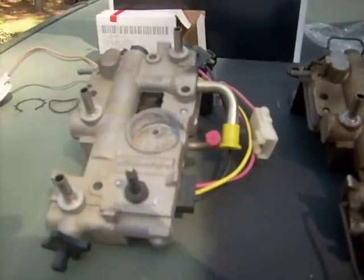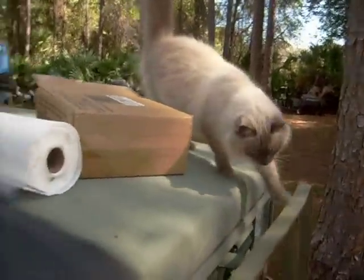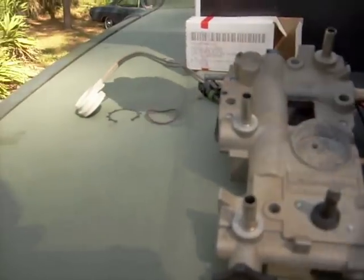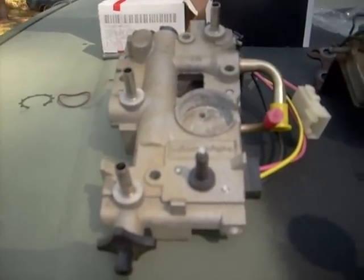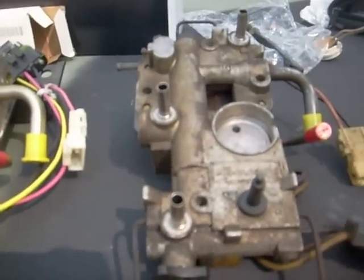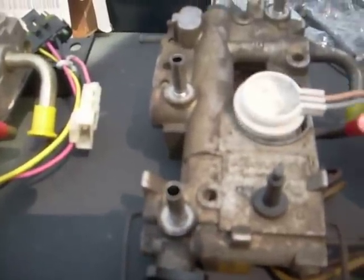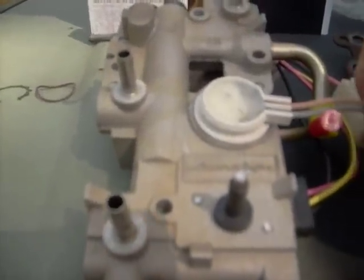I ordered a brand new fuel block from a seller on eBay. I wanted to show you that there are two different kinds of fuel blocks — the numbers are different on the side. As you can see, the old one fits right in the hole where it's supposed to go, but on the new one it does not fit, and I broke one of these.